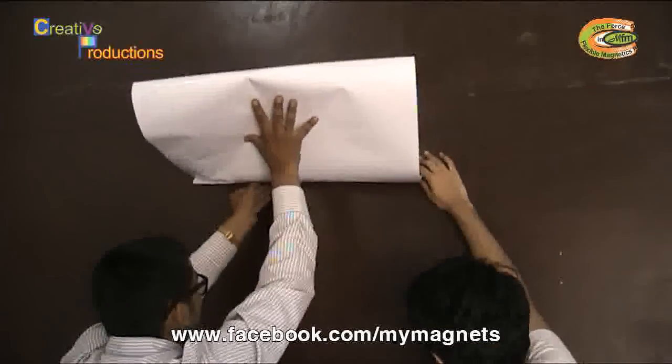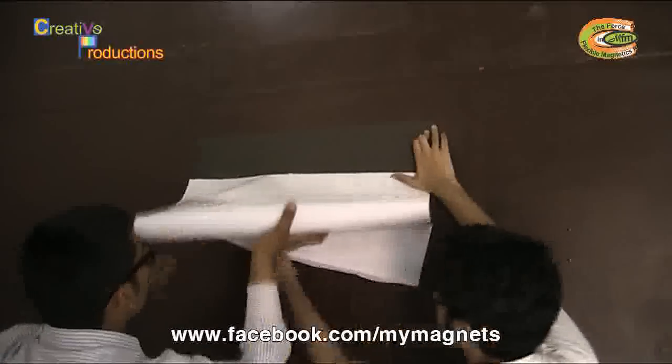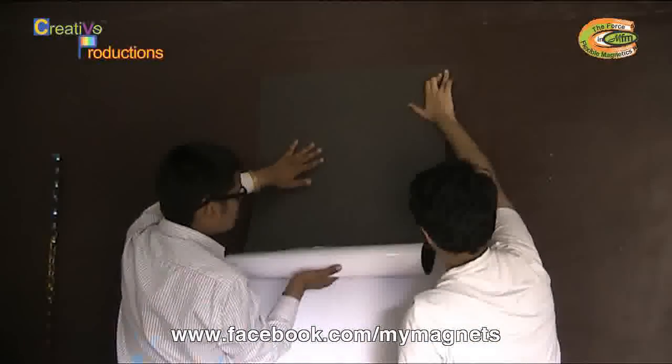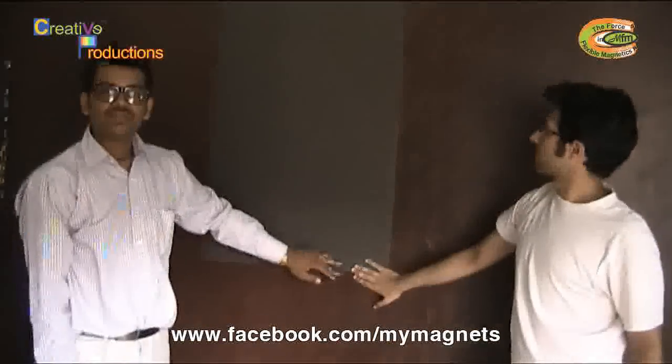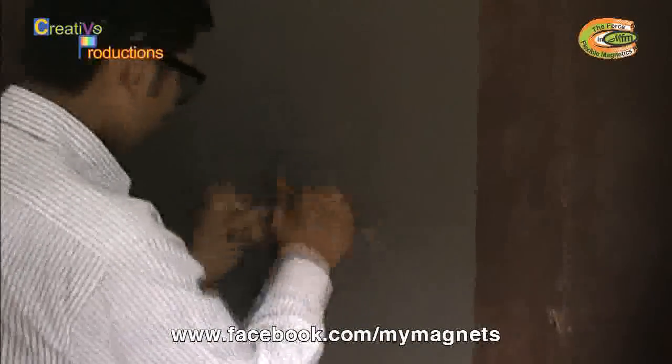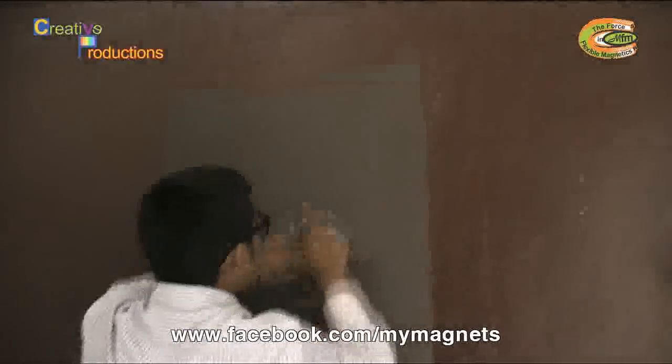Now we would slowly remove the release paper. Make sure there are no air bubbles left. If there are some air bubbles left, we would remove them using a roller like this. Now we are done with the pasting part — we have successfully pasted the iron sheet on the wall.